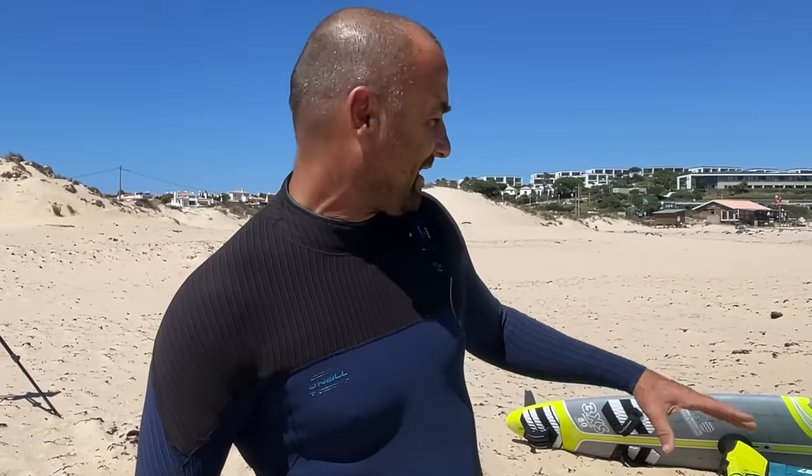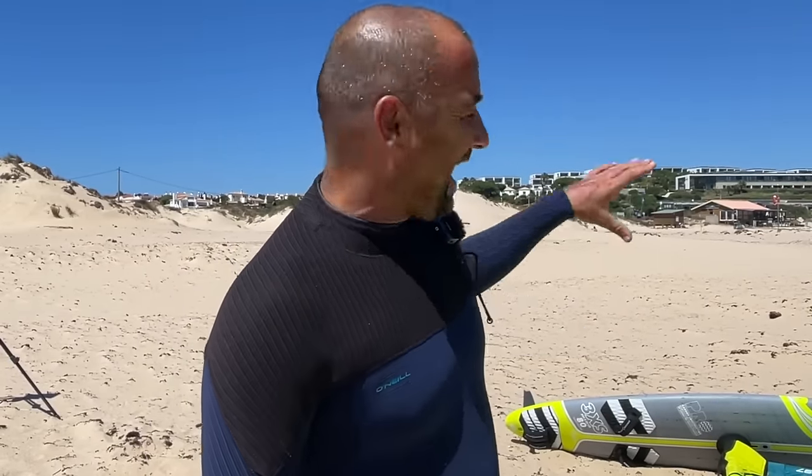We're back at the beach, the sun is out and it's much clearer today, which means here in Portugal we have plenty of wind. I've rigged the 6.3 and the 80 litre board like in the previous session, but I think the wind is just going to keep increasing today unlike the other day.